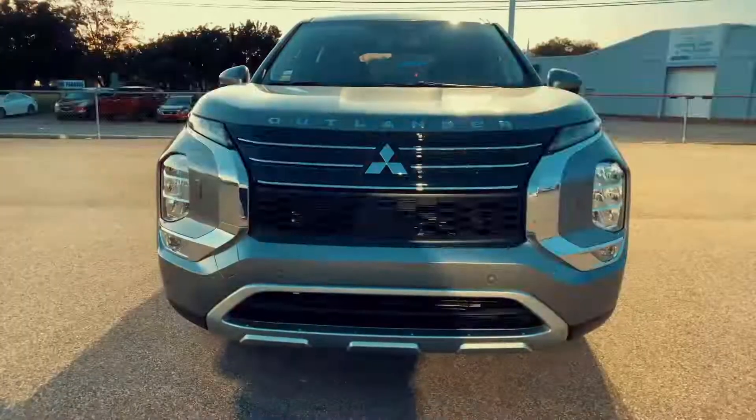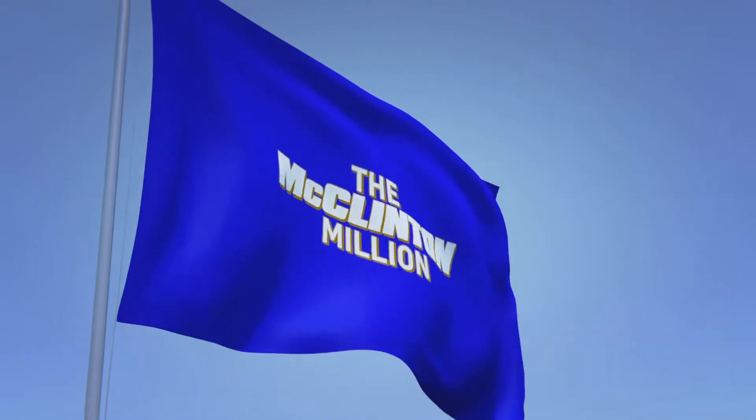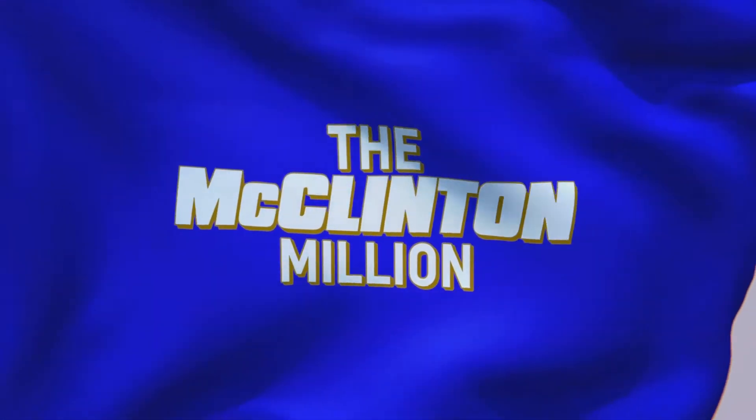If you have time, please like and subscribe to our YouTube channel — we try to push Mitsubishi content as much as we can. We know everyone's excited about the Outlander, but we're also happy to talk about the Eclipse Cross, the Outlander Sport, the Mirage, the G4, and even the PHEV. If you have any questions, don't hesitate to comment — we love answering questions. And once again, give us a call at 304-422-6501. All right everyone, have a great day. We'll see you next time.